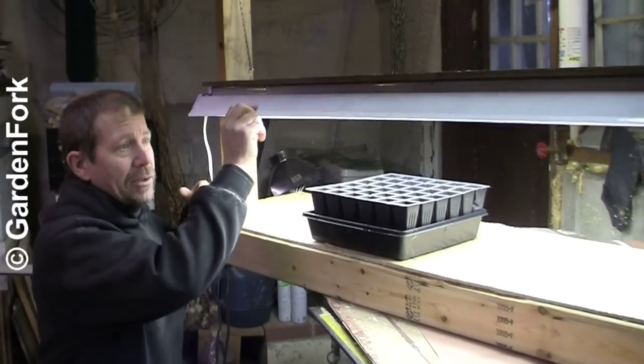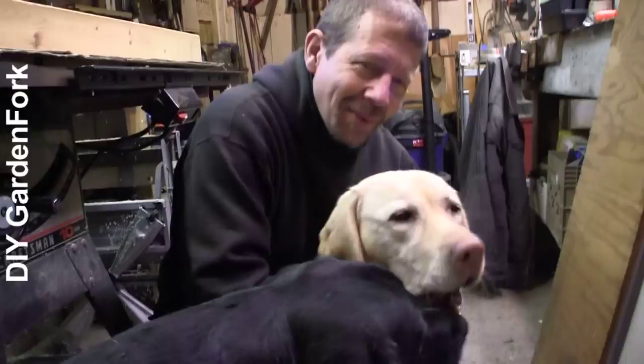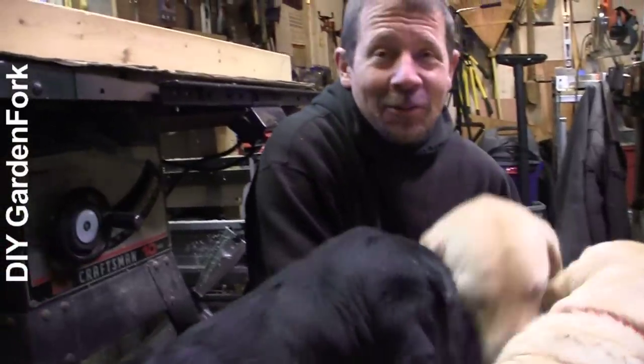Today on GardenFork, learn how to make an easy grow light stand. Hey everyone, welcome to GardenFork.